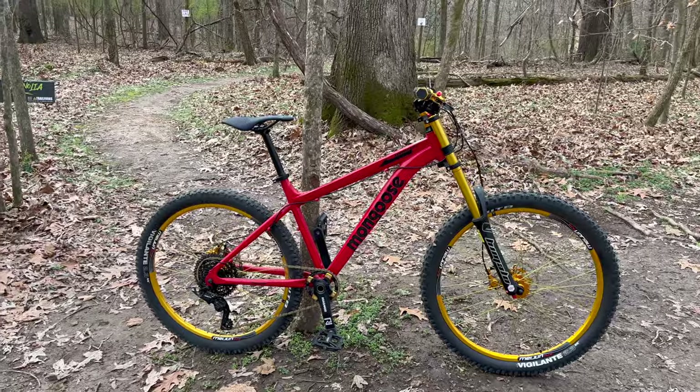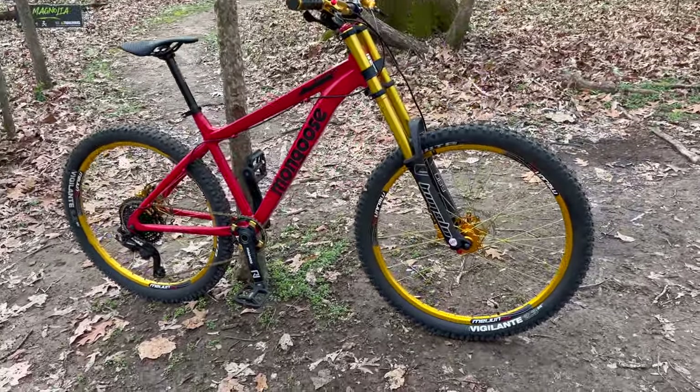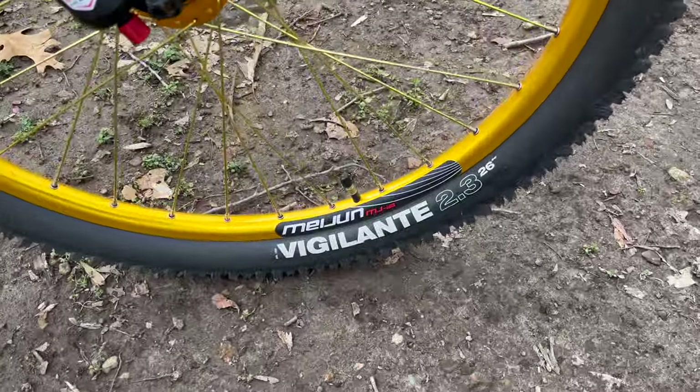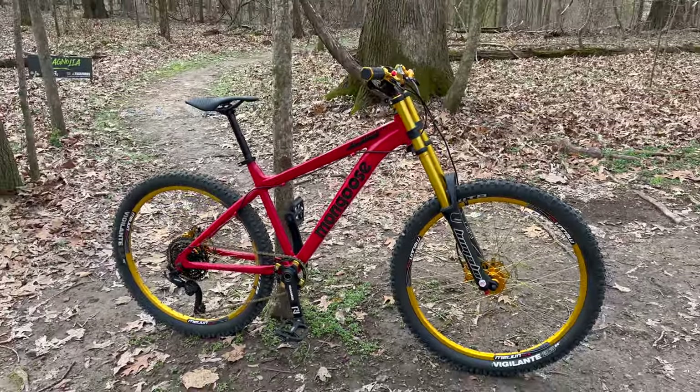I believe I did this build in 2020. I like it — what do you think? Comment below. Look at that — Vigilante. Just looks so good. Those WTB tires holding up well.